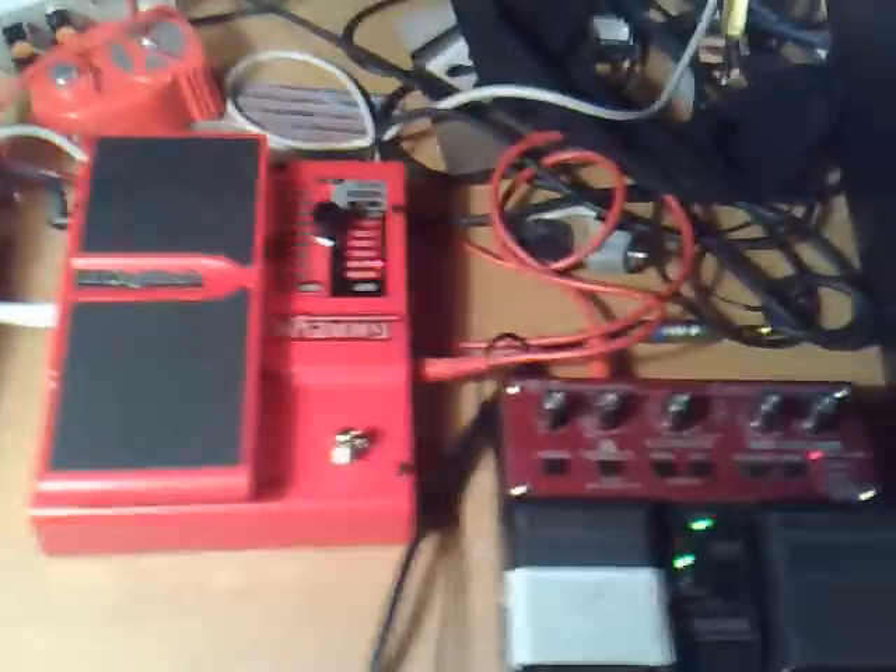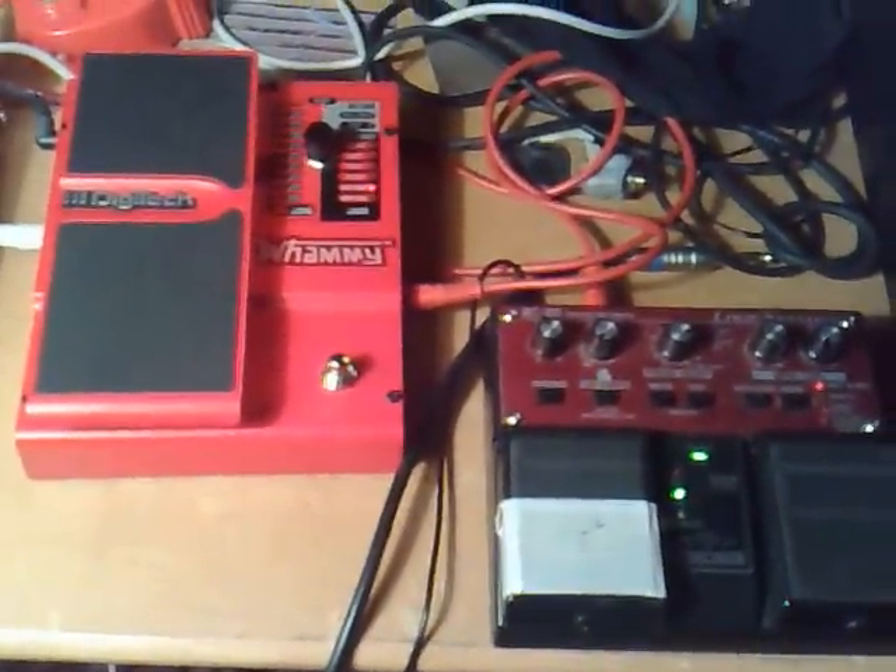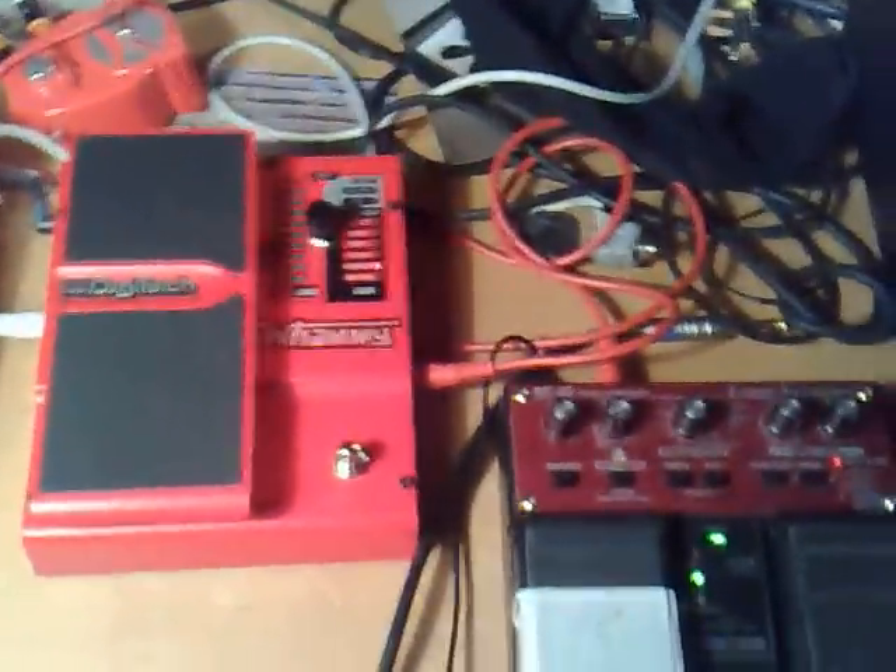So the Whammy doesn't necessarily work all that great for string loops, but now we know.